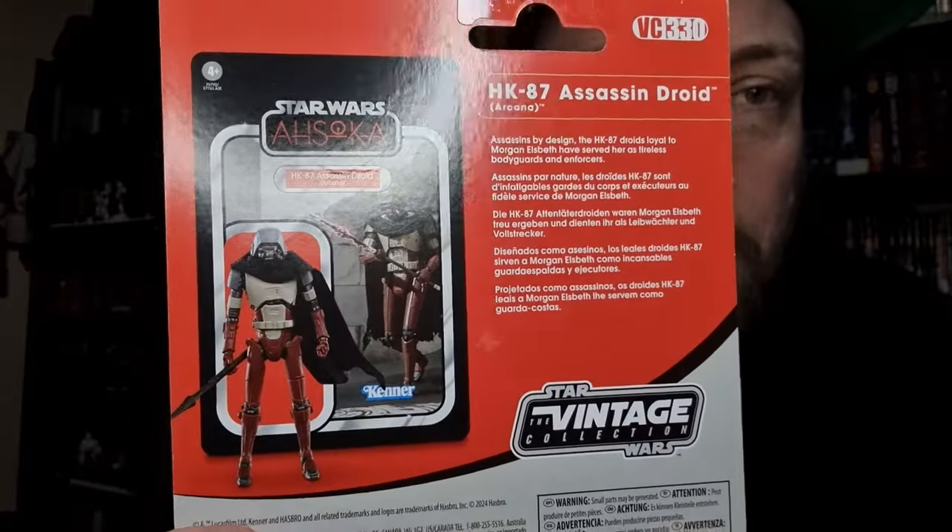Hey Star Wars fans and action figure collectors, got another Vintage Collection review for you today. This is the HK-87 Assassin Droid Arcana, based on one of the droids from the start of the Ahsoka series. It is VC-330. I do have a couple of the red ones, so I was excited for them to release this version as well. It's nice to see the color variations between the two styles — droids wearing capes, I'm on board.